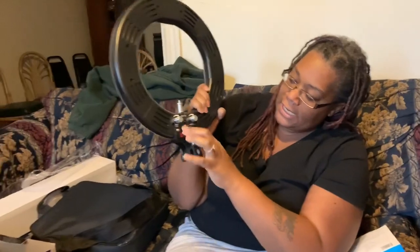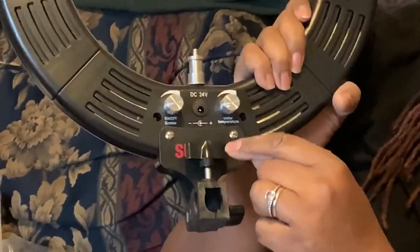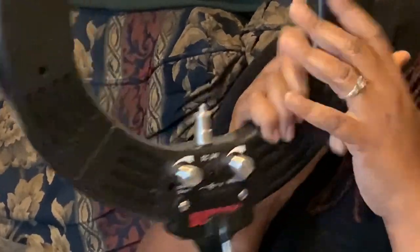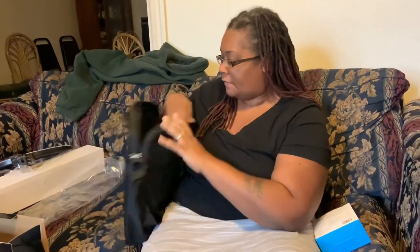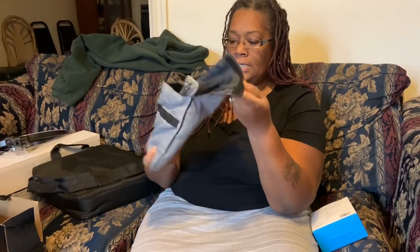I feel like the lady from Romper Room — I see Al and I see Joy and I see everybody! So this is all the connectors back here, and then it has an on/off switch and a dimmer. There's a color and color temperature setting — I'm not really sure, but I guess you can change how bright it is and everything. We'll have to figure that out. It also has a little goodie bag.